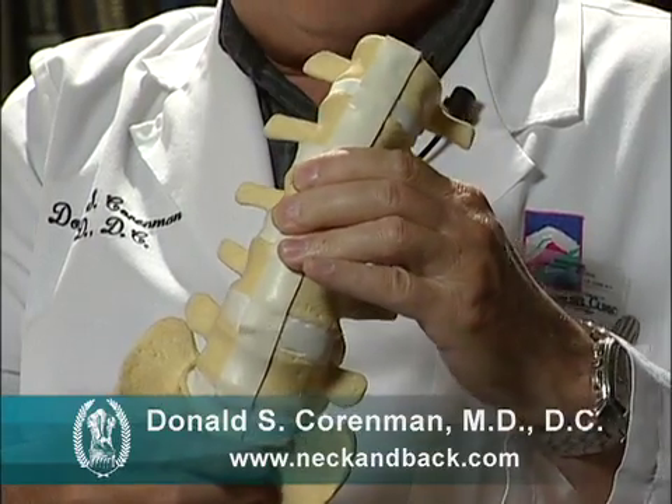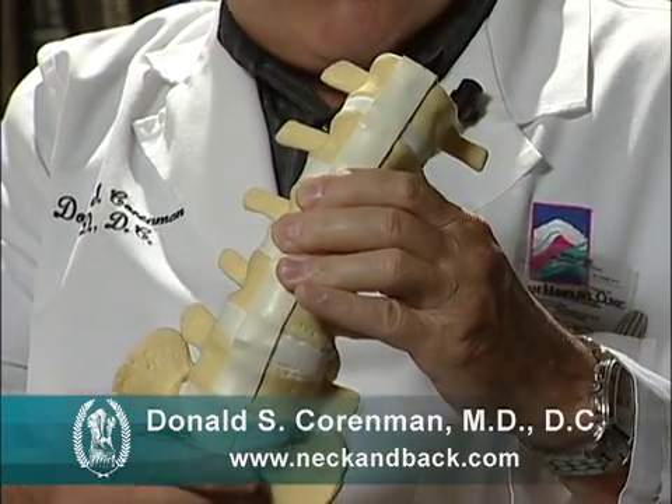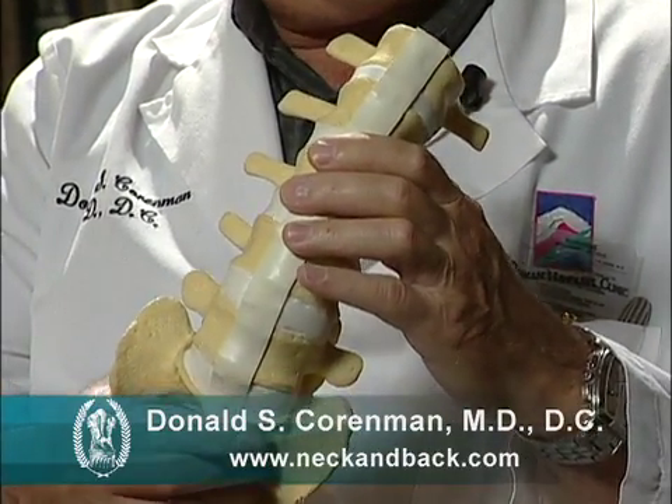To understand why they don't work as well as a regular disc is pretty easy to understand. A regular disc is a shock absorber — it absorbs impact and it has some constraint on motion so that it won't translate much. It acts as a bushing.